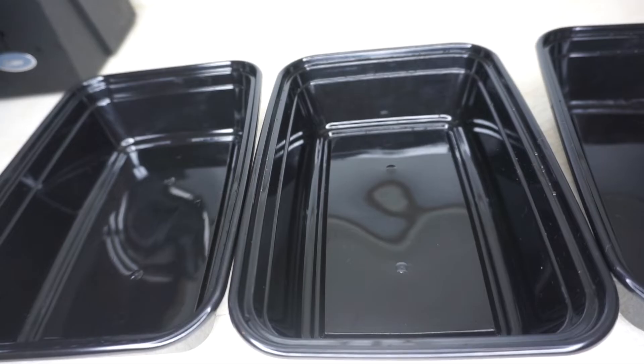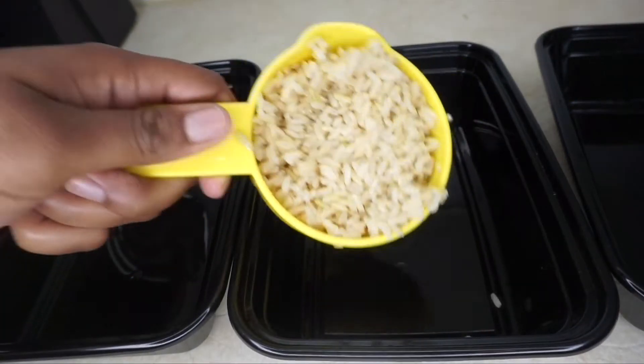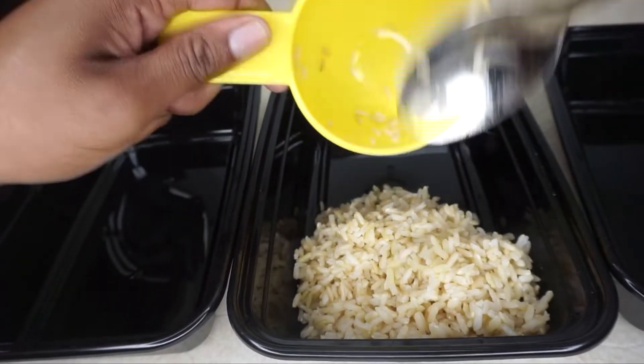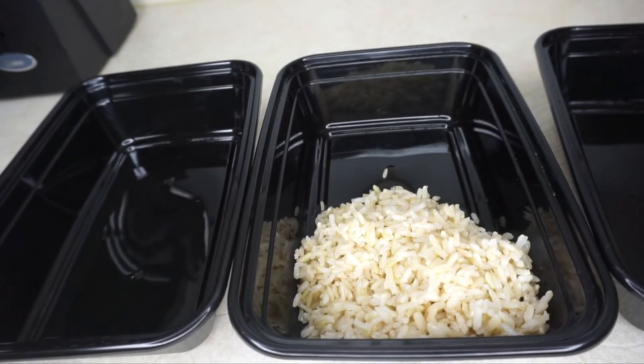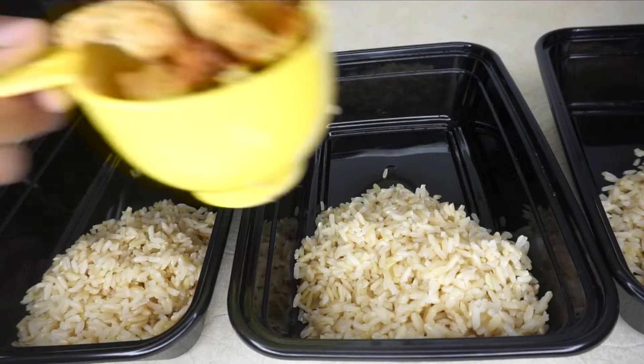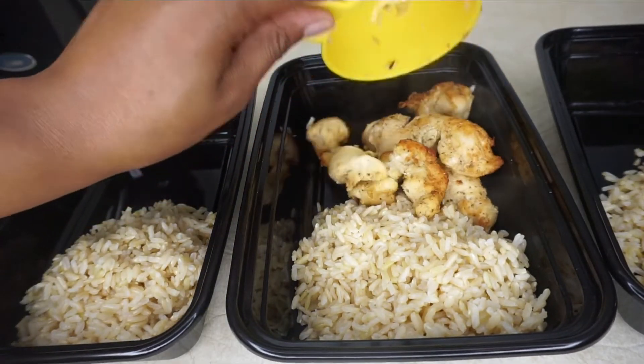I already cooked my rice and the basic sides; I'm just now placing it in the meal prep containers. For every side, I measured with one cup. Same thing with the chicken and the beef — it's gonna be one cup.